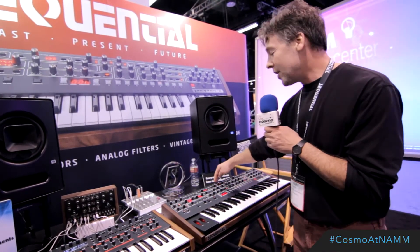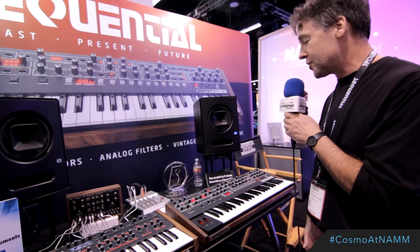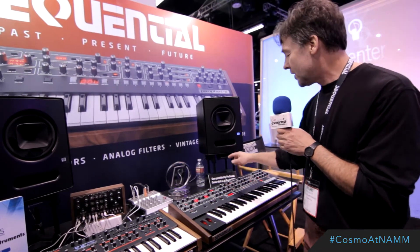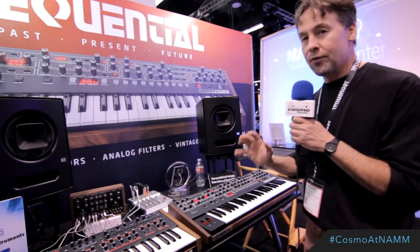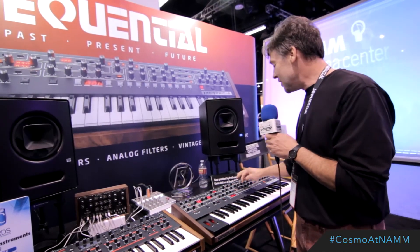We've got a very full-featured arpeggiator, like we feature on some of our other instruments. Going to the oscillator section, we've got two oscillators per voice with a sub-oscillator for a lot of really nice low-end girth. And noise.